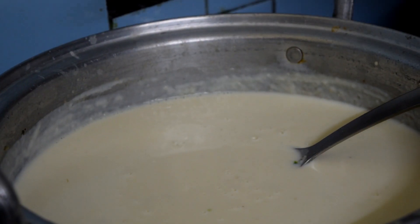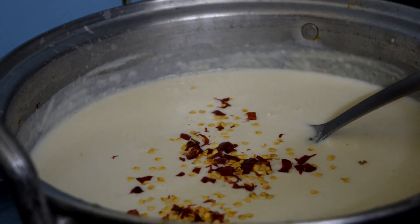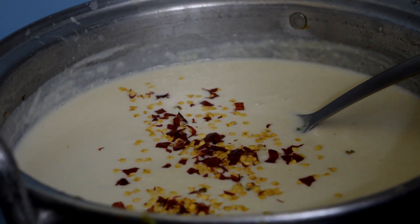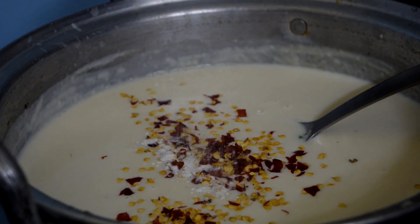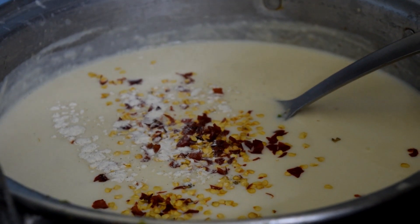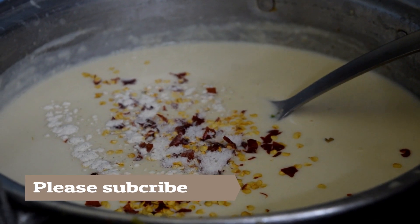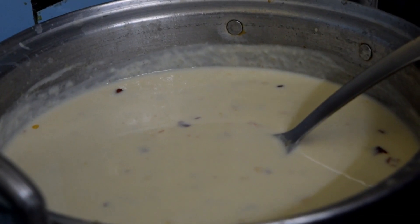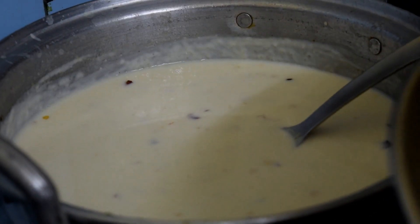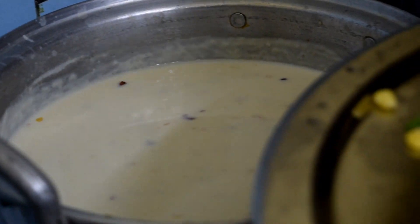Add the chili flakes. Add half a tablespoon of pepper. Add one and a half teaspoon of salt. Let's cook the cabbage and garlic.